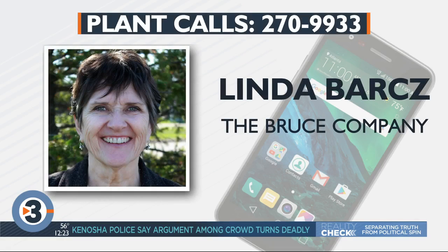Time to get your plant and garden questions answered. Linda Barcz from the Bruce Company is here taking your calls at 270-9933. Hello Linda. Hi Mark. I'm doing well, enjoying the cool weather. Absolutely, it's fall — it's a great time of year.